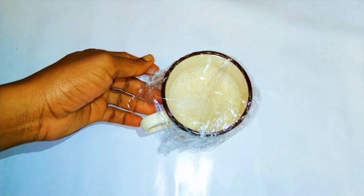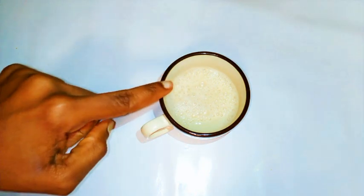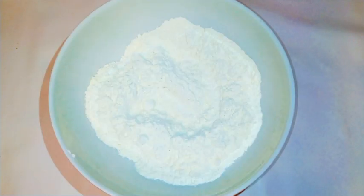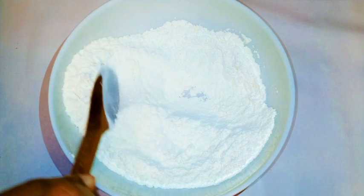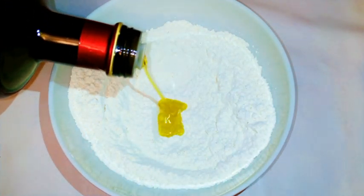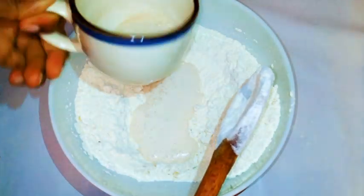After about 30 minutes you'll know it's been activated — you can see a foam on top of the liquid, so it's ready to use. I'm going to get my flour, about 300 grams, then add a pinch of salt and give it a little mix to distribute the salt evenly. Then I'll add about three tablespoons of olive oil and keep mixing before adding my activated yeast.